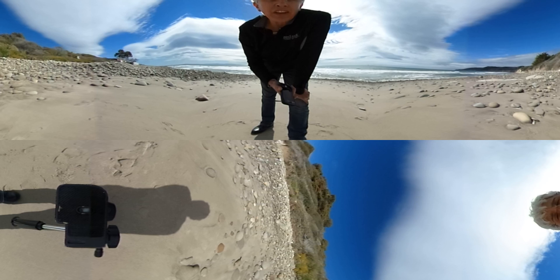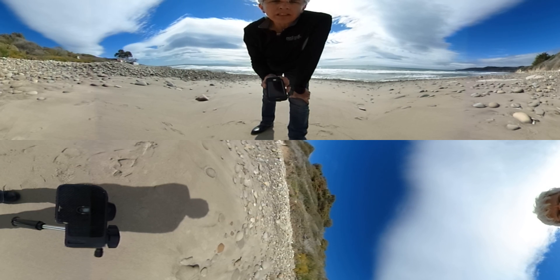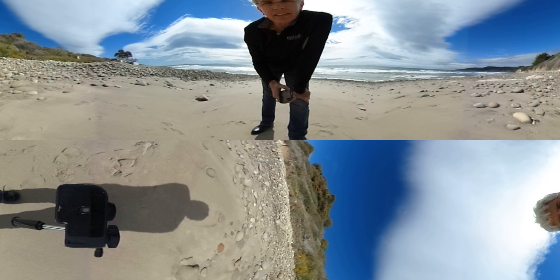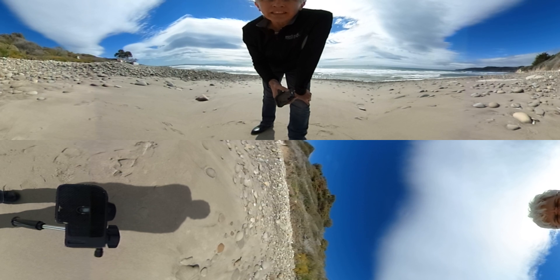First I want to see how the sound is with the onboard mic. You cannot put an external mic into this camera, so I'm down by the beach, as you can see, and it's a little windy.